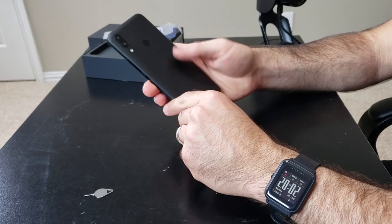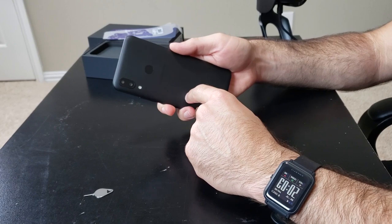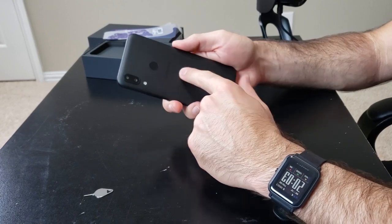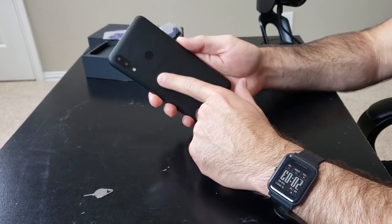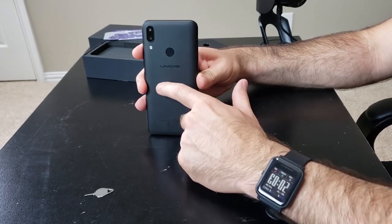On the back you have dual cameras — a 16 megapixel and a 5 megapixel with an LED flash. And you have that fingerprint sensor, which we're going to test out in a second. There's also the UmiDigi logo — nothing obtrusive. Like I said, I really like the way this phone feels.